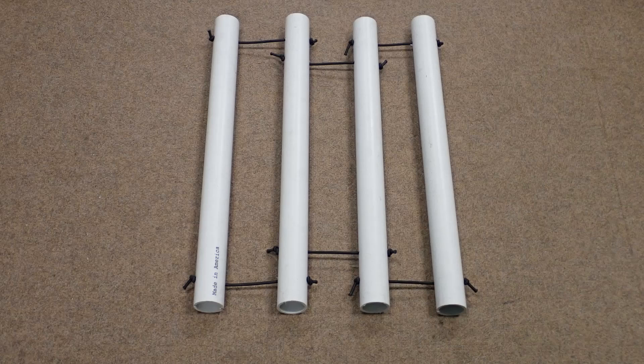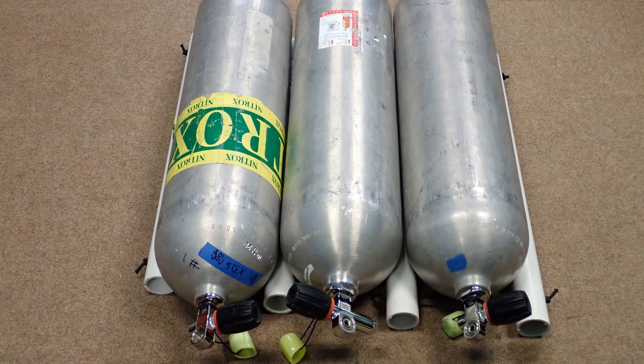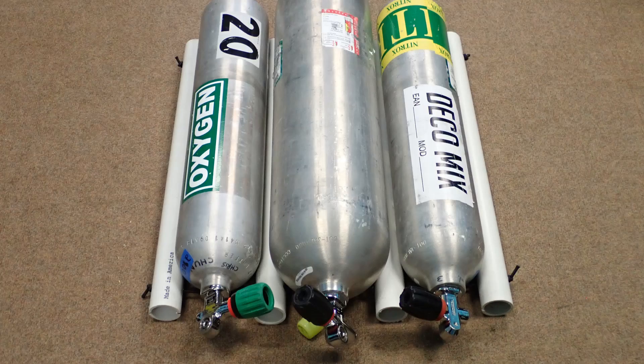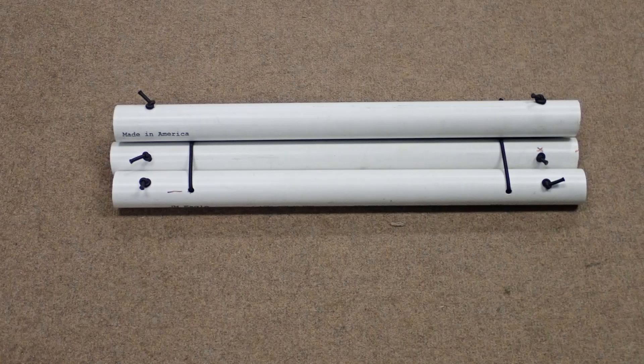In this video, we're going to talk about a PVC tank rack design that can be used for aluminum 80s, aluminum 40s, or a combination of aluminum 80s and aluminum 40s without adjustment, and can be rolled up and secured to itself in a compact format.